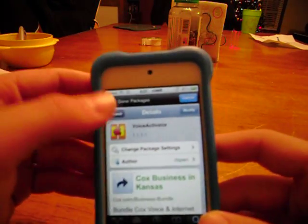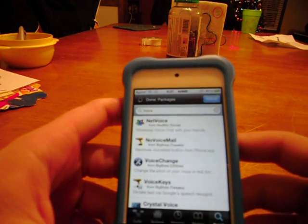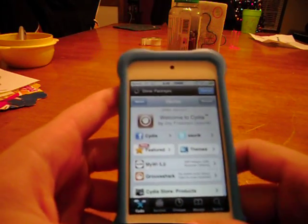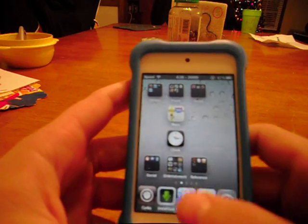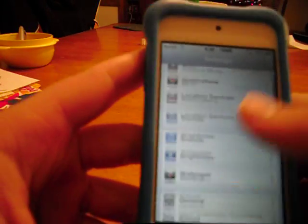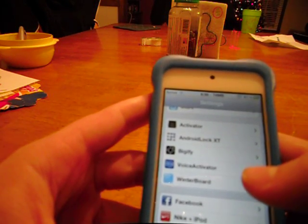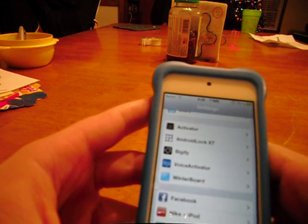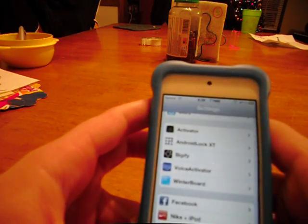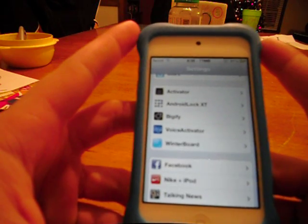The first thing that I would recommend getting is Winterboard. I don't use it, but get Winterboard. You can make themes on your iPod, download themes like Megan Fox themes, or do whatever you want to do with that.